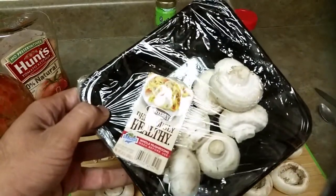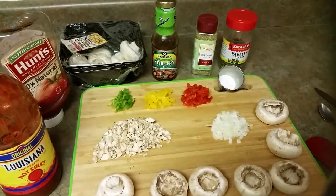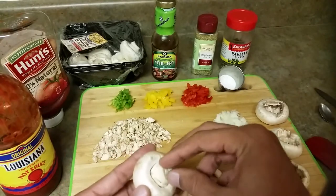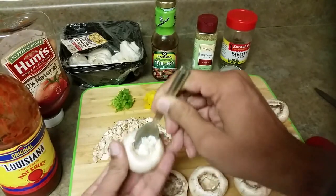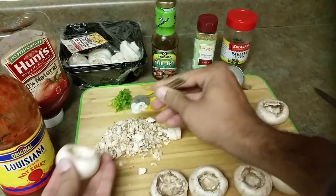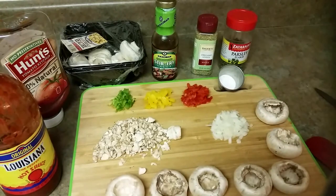I'm using big mushrooms from Sam's Club — you can get any kind, just make sure they are large. I have about seven mushrooms. What I've done is remove the stem and then use a little spoon to scoop out some of the mushroom, making more room for the filling. The mushrooms are washed, dried, scooped out, and all the stems have been chopped.